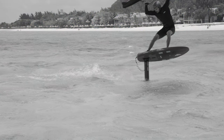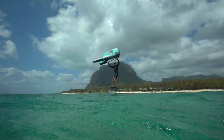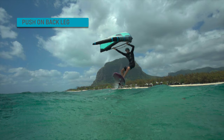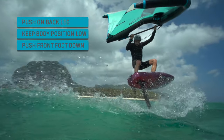Make sure to regain a steady flight after breaching the wing tip by pushing down on your front foot. Remember the key elements for the extreme carve: lean into the carve and push your back leg down, keep a low body position, and push your front foot down to get back over your foil.